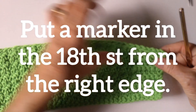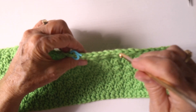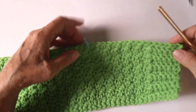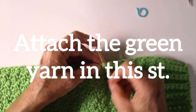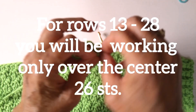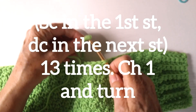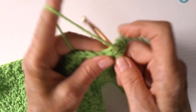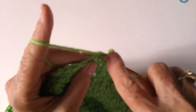Put a marker in the 18th stitch from the right edge and attach the green yarn in this stitch. When the yarn is attached, chain 1 and single crochet in the first stitch. Double crochet in the next stitch and repeat this pattern of single crochet, double crochet 13 times. Leave the remaining stitches unworked.